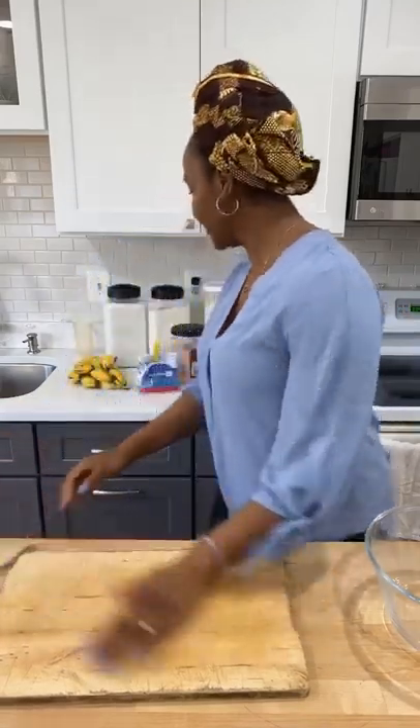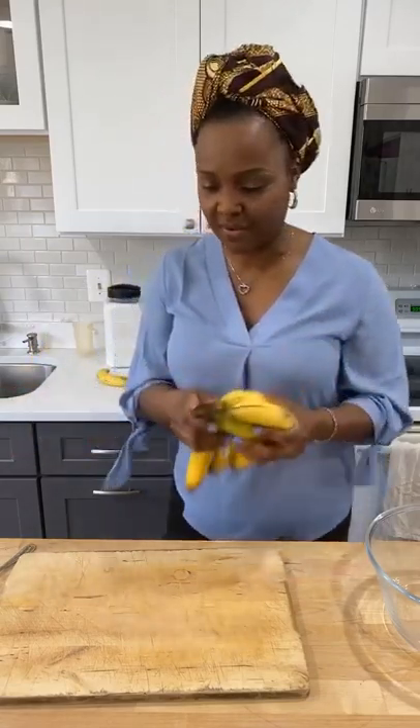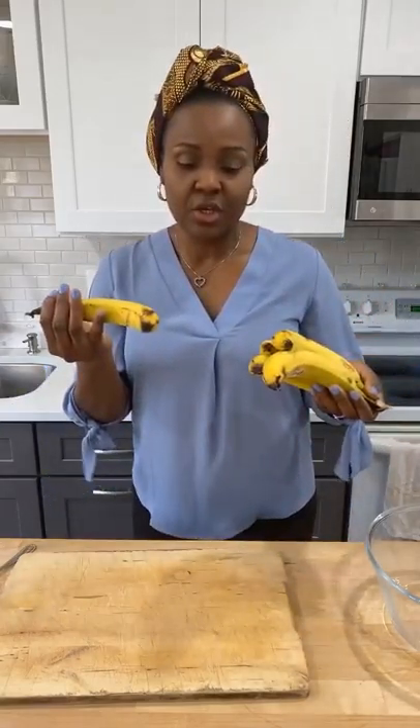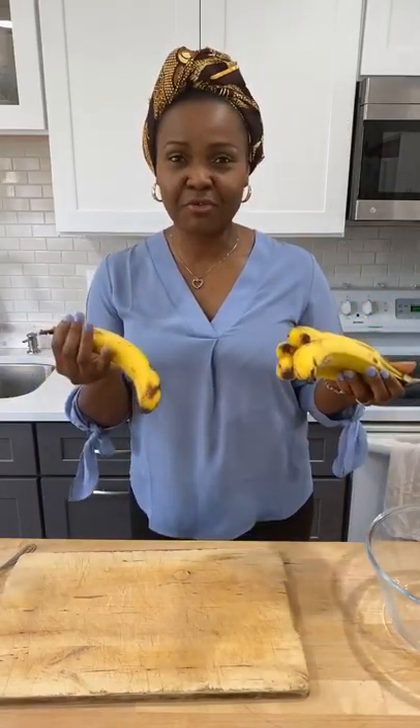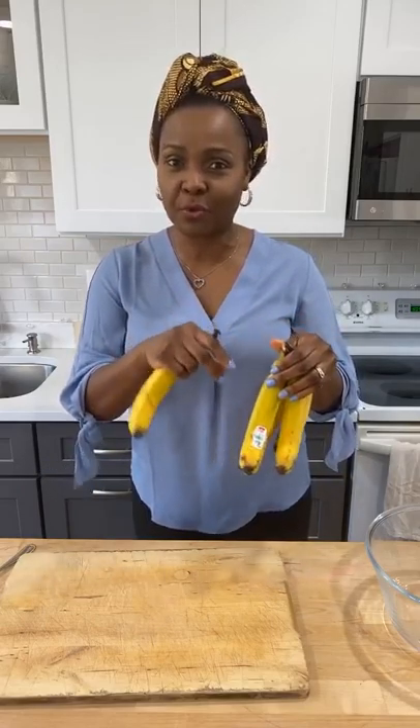Alright guys, welcome back! Today we are going to do vignette. I am very happy that you guys are here to learn. Maybe some of you know how to do it already, but you want to see how I do mine. So, what we are going to need — I'm going to do a small batch for about six people. I have here about five bananas. These are not very ripe; the ones I usually like to purchase have dark spots all over.